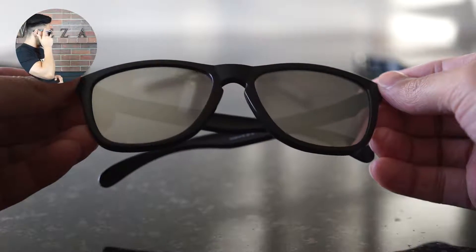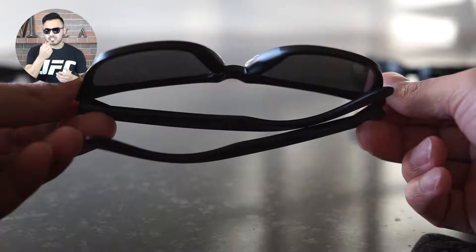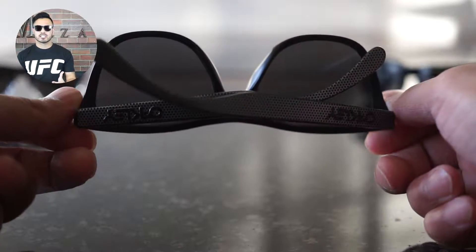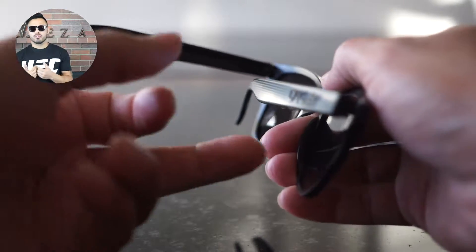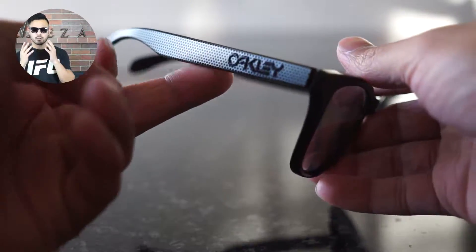So let me put them on for you guys. As you can see, they do fit pretty well around the ear area. My nose tends to be a little wide on the top section, so that's one thing you have to take into consideration when buying this model. It is pretty narrow at 17 millimeters, but again, that's one thing you will find out when you try them on. So do try them on before you spend the money on a model like this one.